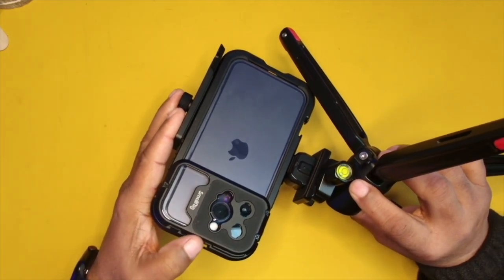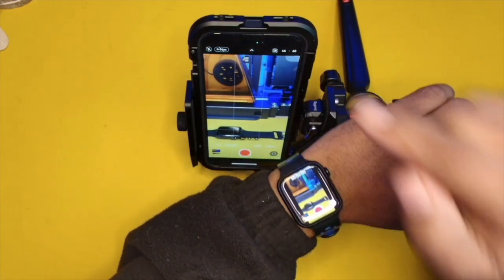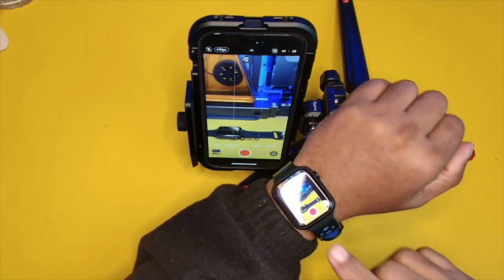You want to be able to use the better cameras on your phone — which are going to be your back-facing cameras — and you'll be able to use your iWatch to control your phone and also view what's going on at the same time. I think this is a very good combination.